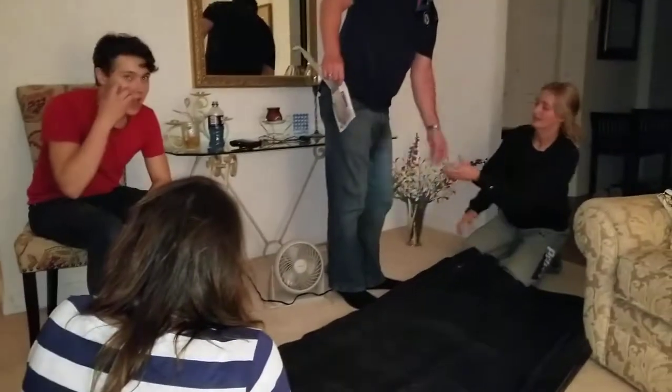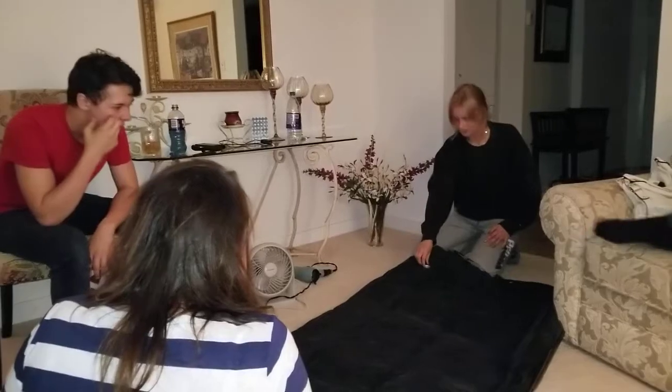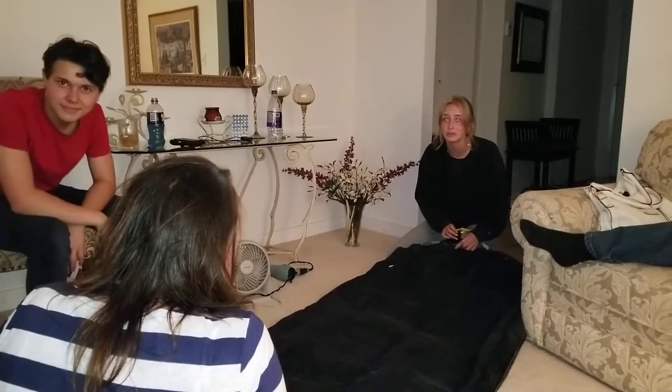This is what always happens. Sam, can you put this on the mattress? We're trying to inflate the mattresses. What is this? This is going to be fun. Oh my God, there was a hole in it the whole time.